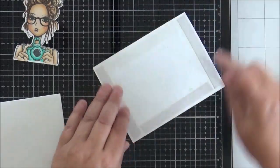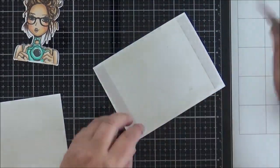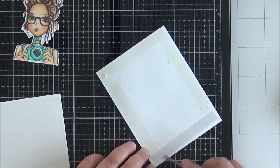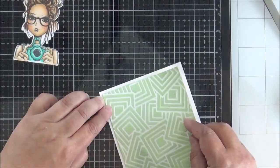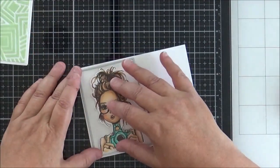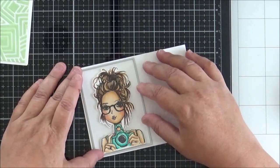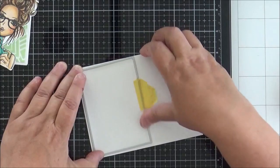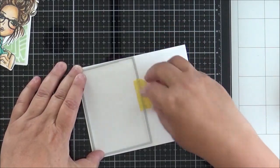I've added double-sided tape onto the back of my stenciled panel and I'm adhering that down onto my base card, which I made before filming. Then I cut a small white panel for Karen to sit on — just testing it for size first.